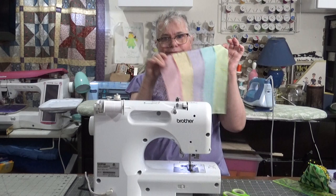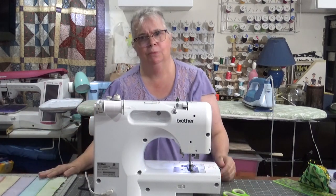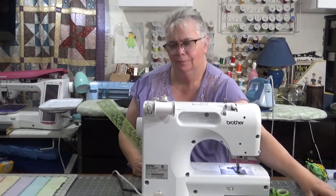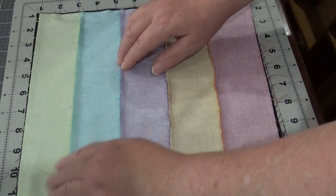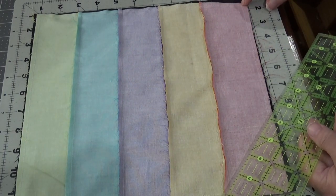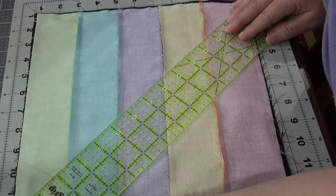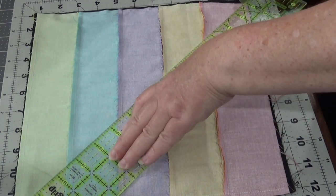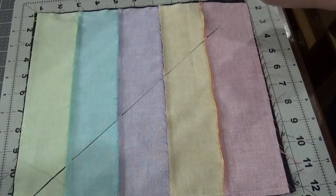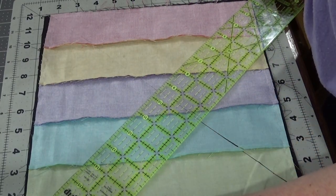All right, so there we go — seamed all the way around. We're going to put it on my rotating mat, get a ruler, and start cutting. Now I'll put my ruler right at the corner of my sewing and cut corner to corner. Let's rotate it and do that again — corner to corner.